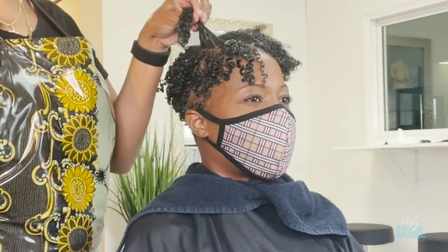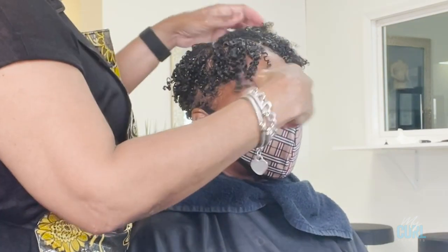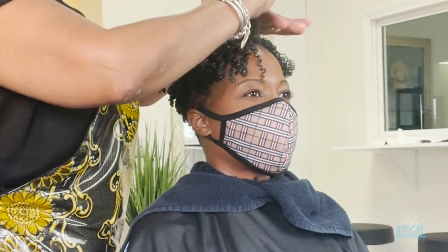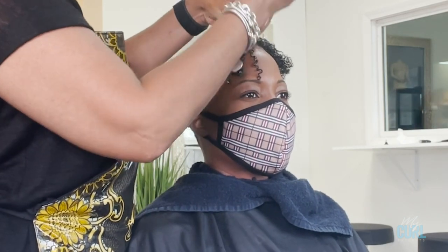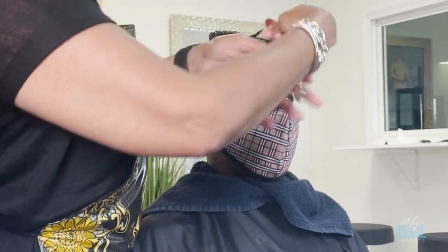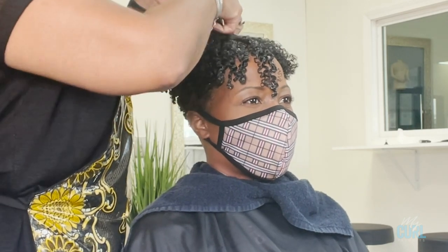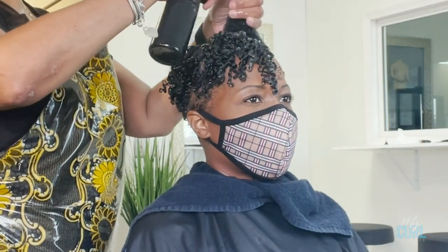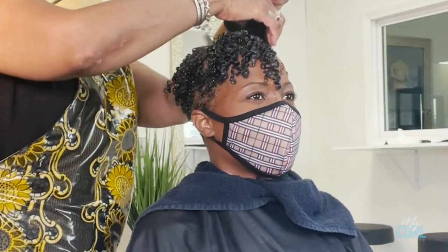She decided she wants to wear her hair falling forward, so I'm over-directing starting at the top center and defining the top part of her hair to fall forward like a bang. If you wanted it to fall backward, you can style it going backward. You should decide how you want it to fall and decide where you want your part before you start sectioning, so that when it dries it dries in the direction you want. It's easier if you style with the parting and direction you want before you dry it.